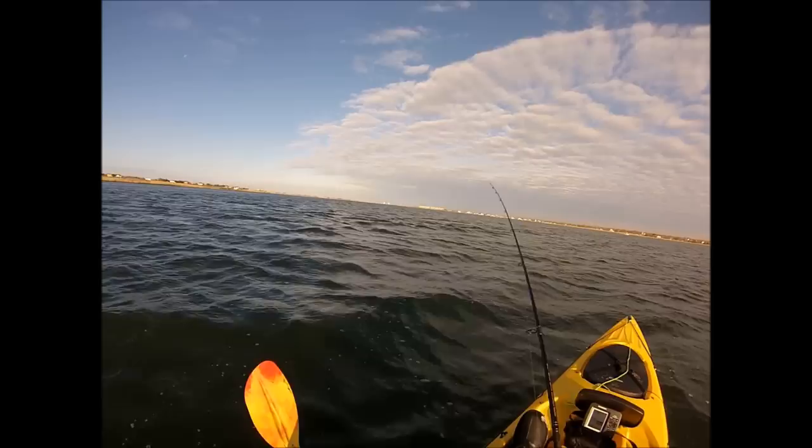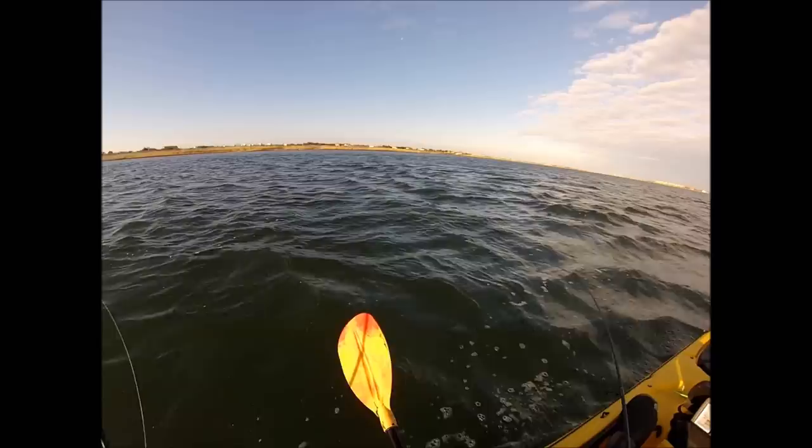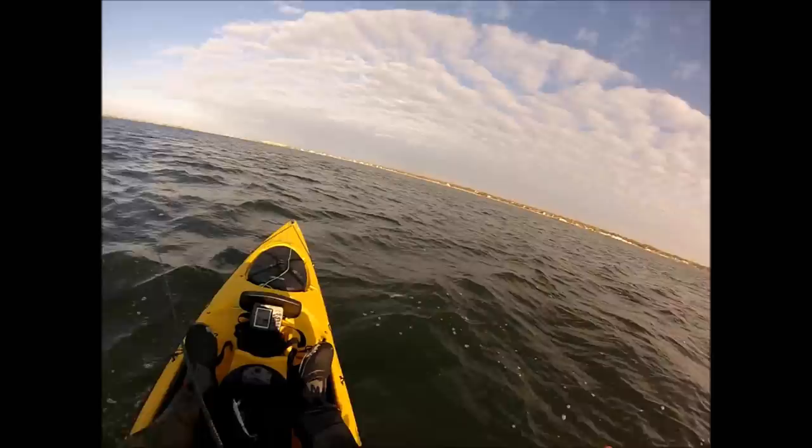I'm on an eastern Long Island South Shore Bay and out in these eastern Long Island waters, I haven't seen a weakfish in quite some time. In fact, what you've seen here is the first weakfish I've hooked up in eight years.